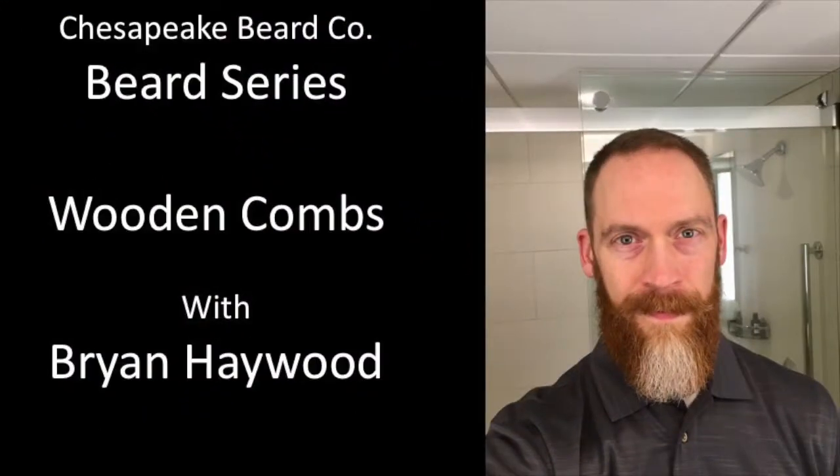Time for another beard video, and today we're going to talk about wooden combs. Hi folks, Brian Haywood here, welcome back to my YouTube channel. We're doing another beard series video today — specifically talking about wooden combs, the pros and cons, and a little bit about my experience with them.